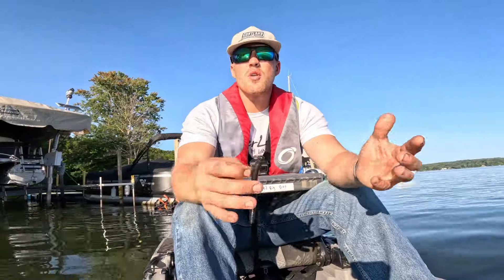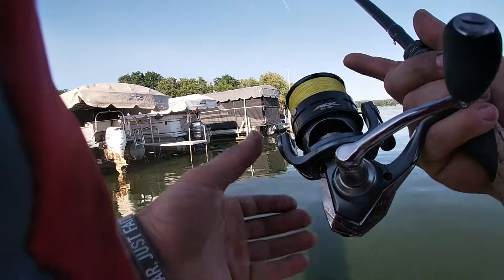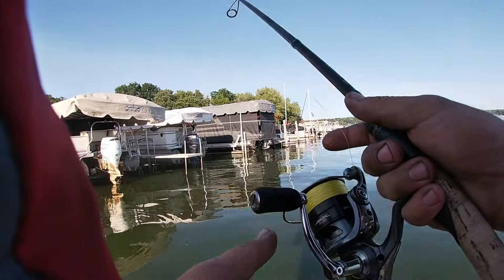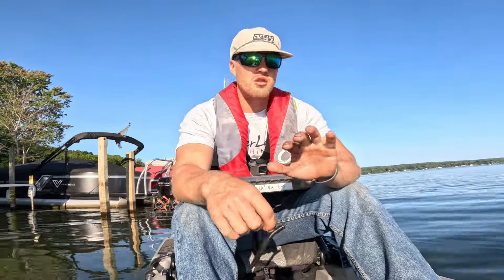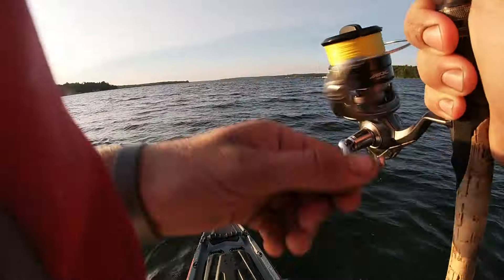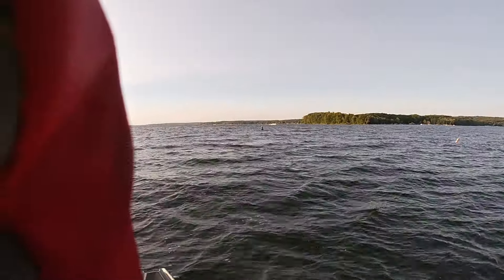One thing I also want to talk about is there's no wrong situation to throw it. Today I'm skipping it around docks, then throwing it in holes in the grass, on sandy spots, and some shell beds. But you can literally throw it in any given situation — drag it on points, fish it deep. I catch smallmouth in 50 to 60 feet of water with it, and I also catch smallmouth in two feet of water with it.